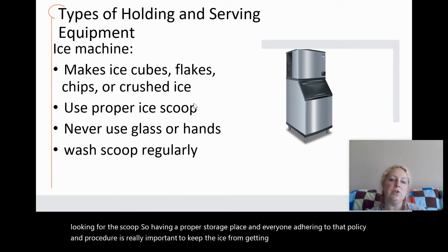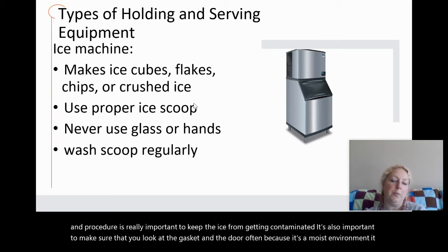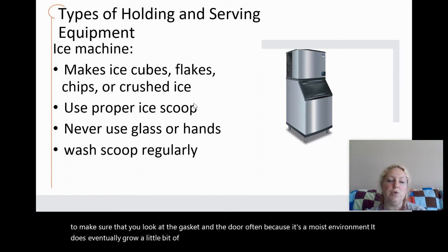Having a proper storage place for the scoop and everyone adhering to that policy and procedure is really important to keep the ice from getting contaminated. It is also important to check the gasket and door often because it is a moist environment and mold can eventually grow, so you want to keep it cleaned.